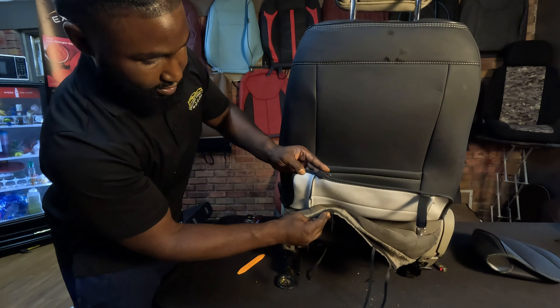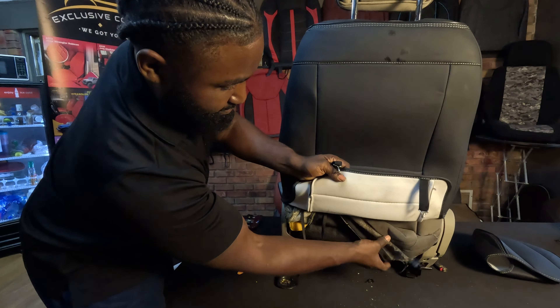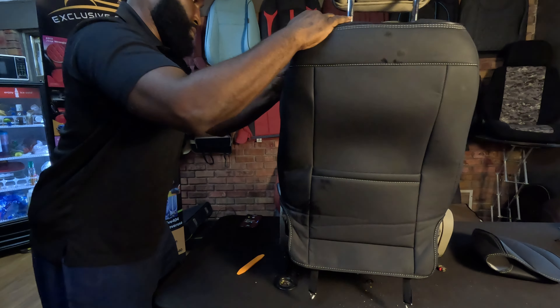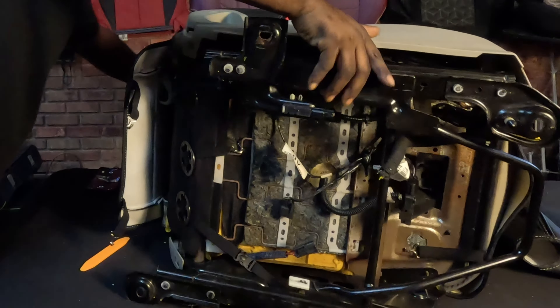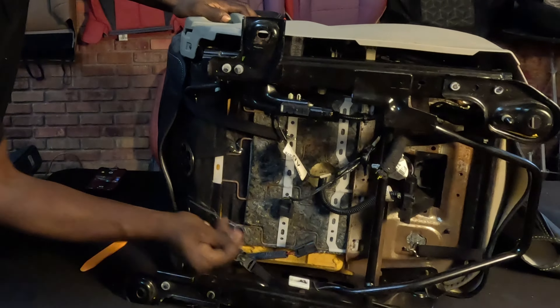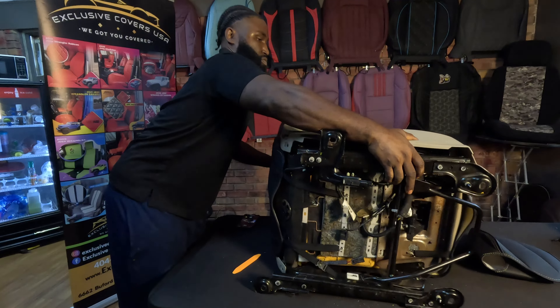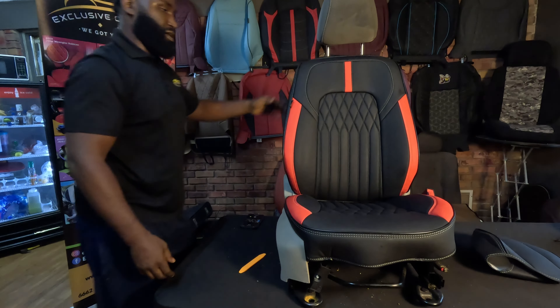Then what you do is take the flap from the old lean back and just stuff that out of the way. Again, you take these clips and put them anywhere you want. After that, the seat is pretty much done — you just have to do the headrest, and that's one of the easiest parts.